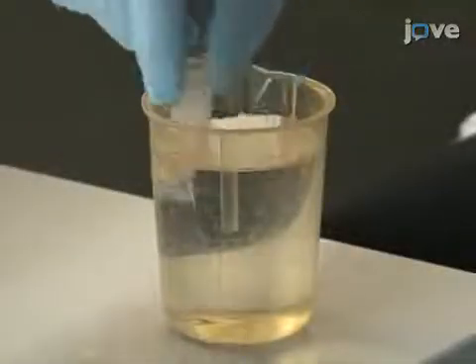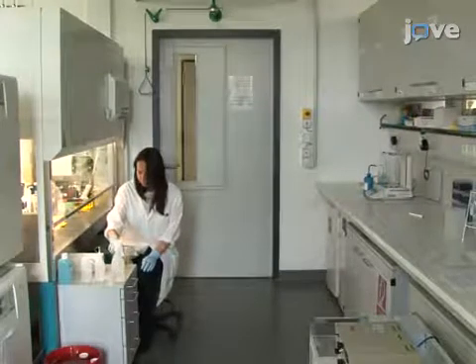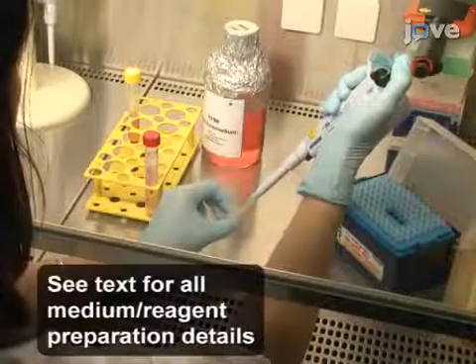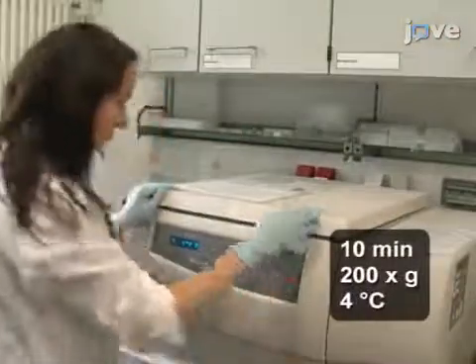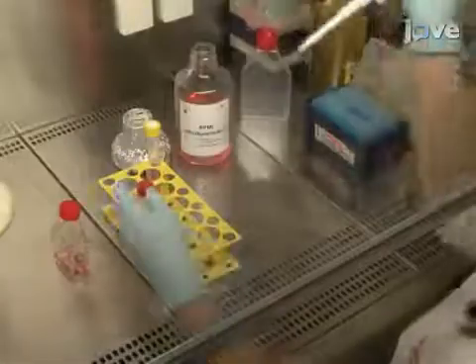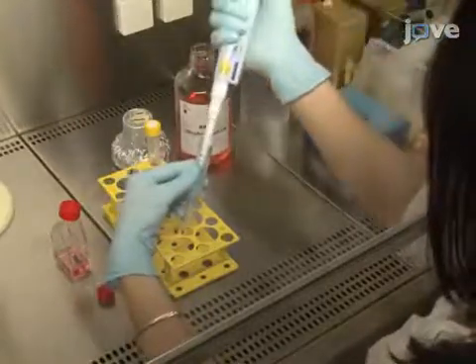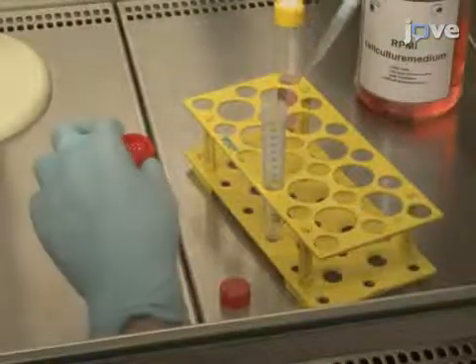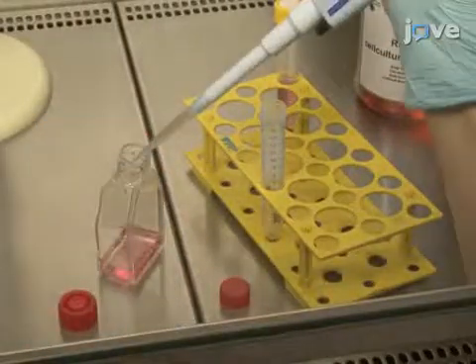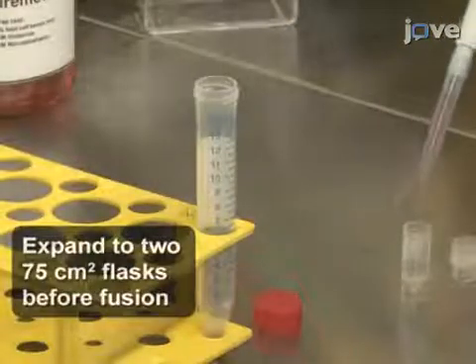To prepare the myeloma cells, thaw a vial of murine SP2/0 cells in warm water. Then transfer the cells into 10 milliliters of culture medium and collect them by centrifugation. Re-suspend the pellet in 10 milliliters of fresh culture medium and seed the cells into a 25 square centimeter flask for incubation at 37 degrees Celsius and 5% CO2. Preserve aliquots of the cells for long-term storage after the appropriate number of expansions.